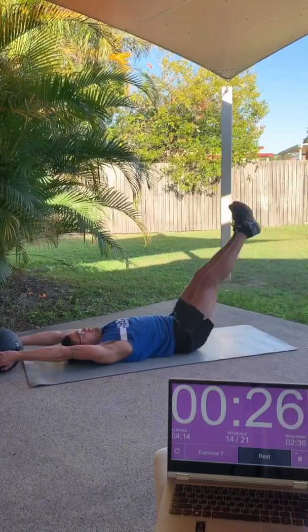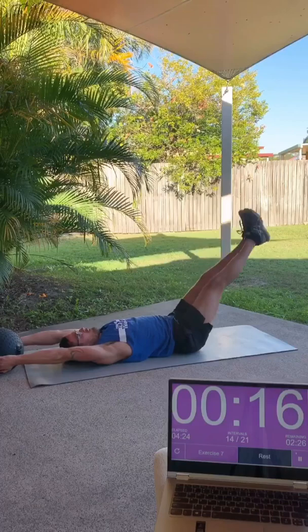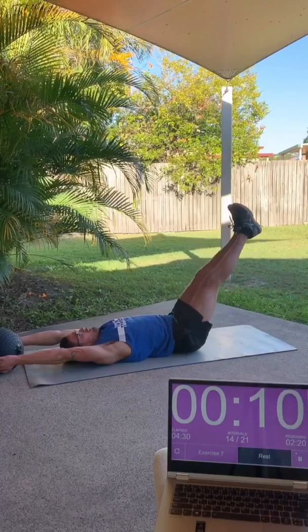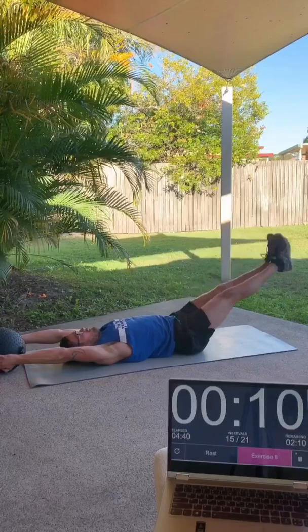Moving on to number seven now, it's going to be our second core exercise. Back flat on the ground — try not to let the rib cage rise as you lower the legs down. If you're using something lighter, you can try and lift the ball off the ground and hover it above the ground for a little bit more of a challenge. For me, it's a little bit hard with the 12 kilo ball. Just lower the legs down as far as you can — until you get a bit of a burn, lower until that point.